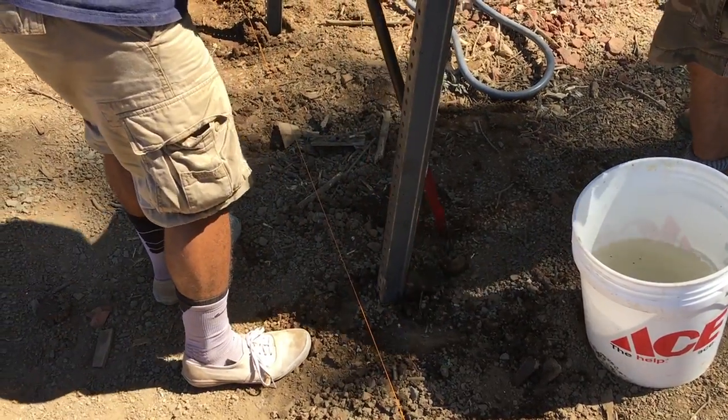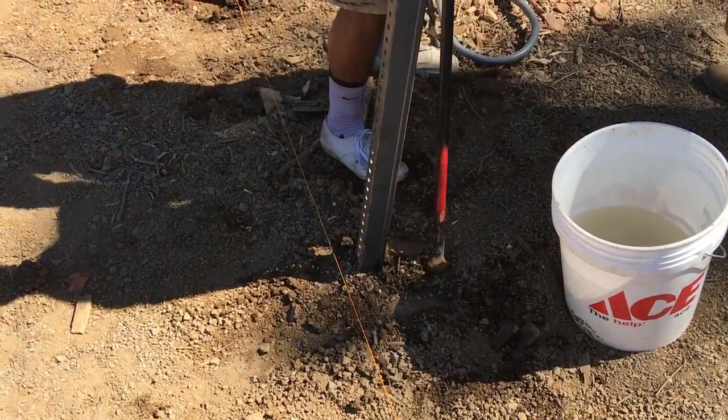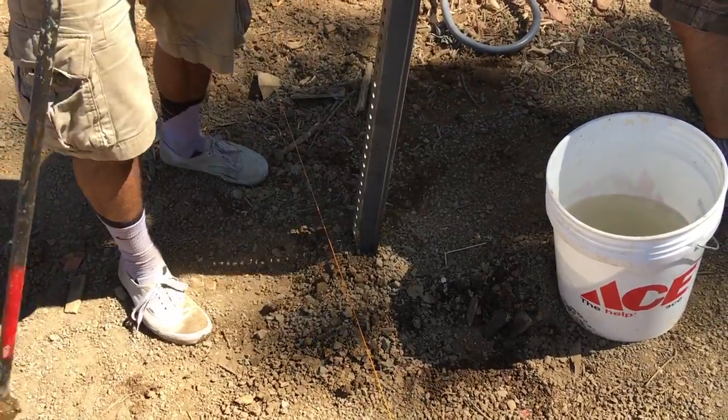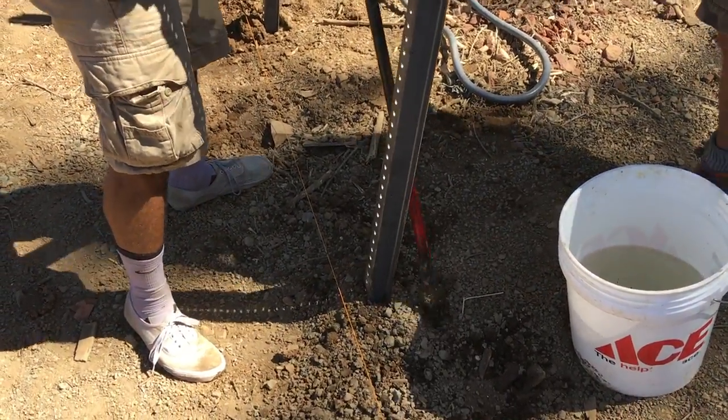Look at this one — it's off the line a little bit. So now I'm going to go like that. Tamp this side, Noah. Tamp this side again — this side because this is where it's off a little bit. There we go. There we have it. That's it, Justice.